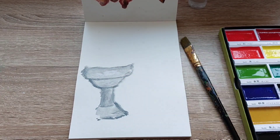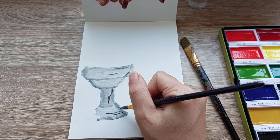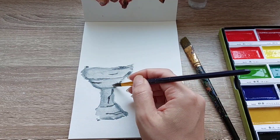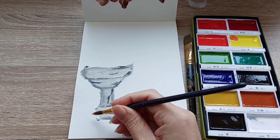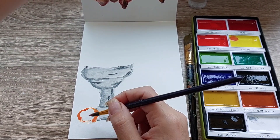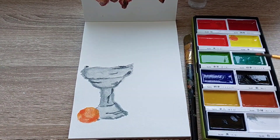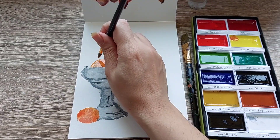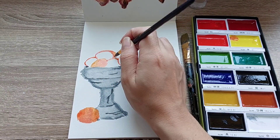I'm using a still life reference taken from Unsplash and I am using the Kuretake paint for my first layer, but I will add a layer of oil pastel to finish it off because I love mixed media and I always find joy in mixing and using my supplies.